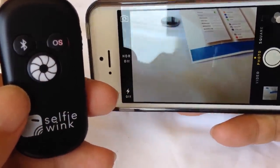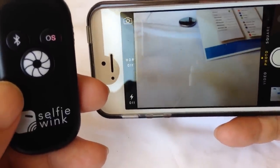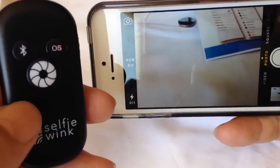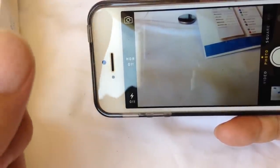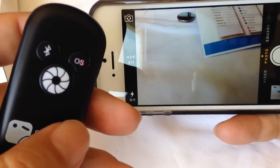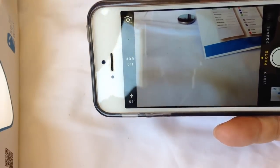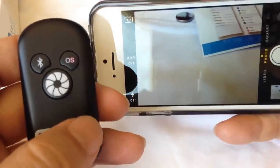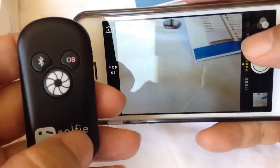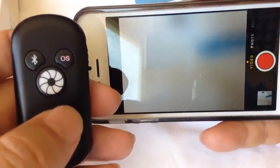Bluetooth typically has a range of about 30 feet — 10 meters — and my tests with these have been that it does pretty much exactly that. If you're really gripping it in your hand or there are a lot of obstructions in the line of sight, it may not quite get that range, but as you can see, no problems.